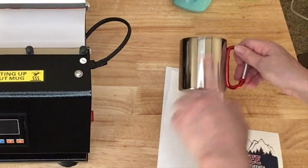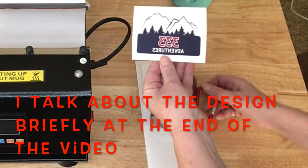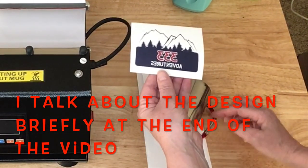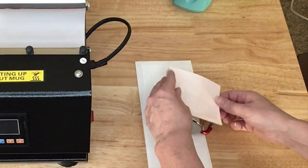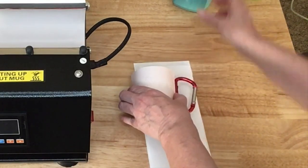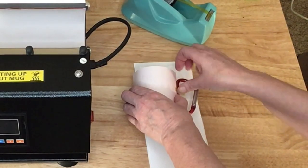He wants the design facing him when he drinks out of it. I printed my design and it is about two and a half inches tall by three and a half inches wide, and I just want to center it between the handle and the far side of the mug. I'm not going to put a lot of tape on this — really just enough to hold that paper in place.